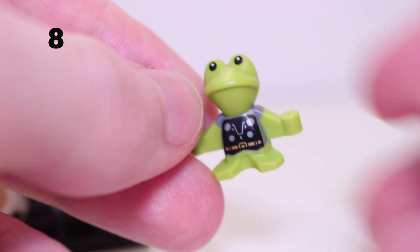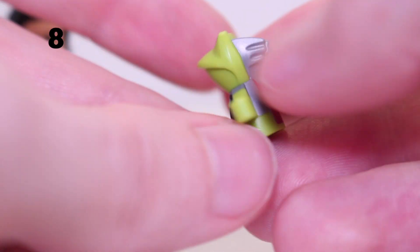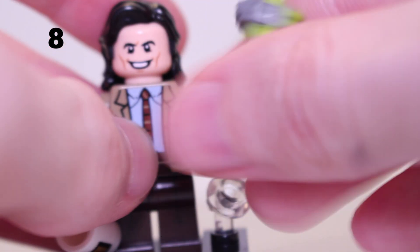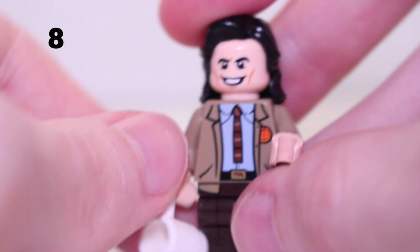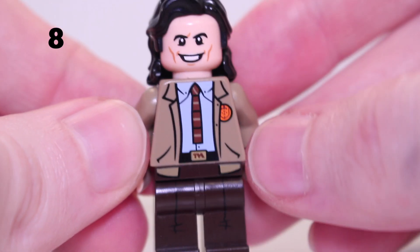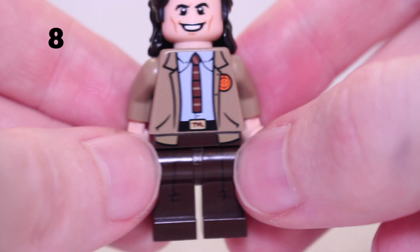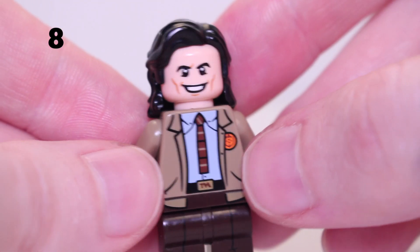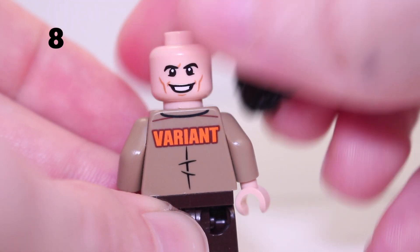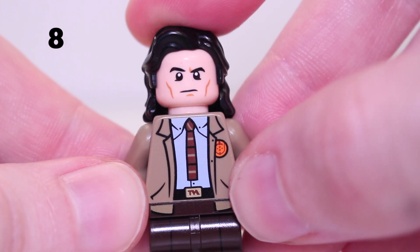Next up is Loki, who comes with Frog Thor — complete with Mjolnir and a miniaturised Mjolnir, with cool Thor detail printed on him, a helmet on the back, and a red cape. You can hold it by hand or sit it on top of a minifigure. His other accessory is a TVA mug. This is Loki in his TVA outfit — a really cool minifigure. The legs have just a tiny bit of crease detail, and the torso shows the basic TVA suit with his variant jacket. He's got black Luke Skywalker hair, a cheeky Loki smile on the first face, and a more stern second face. One of my favourites from Series 1.